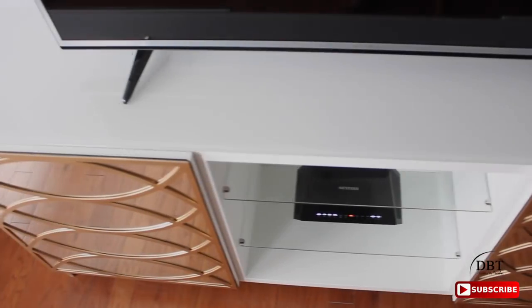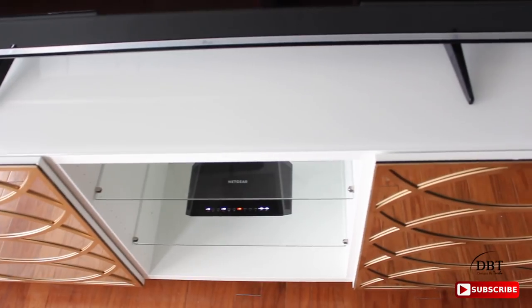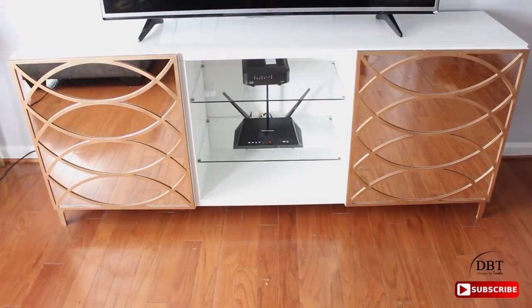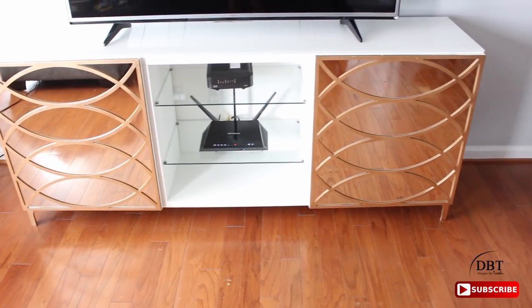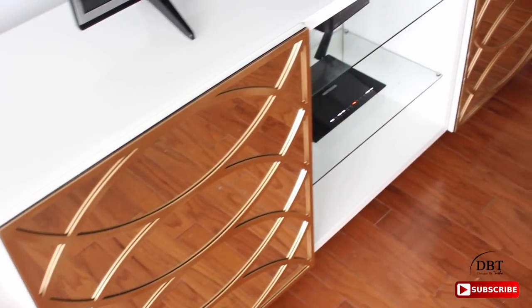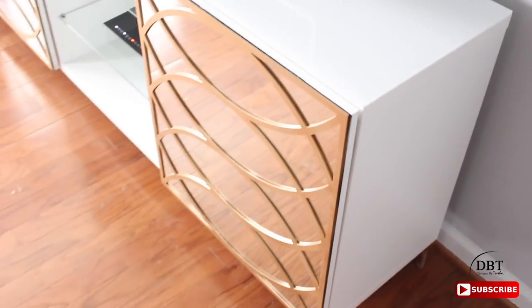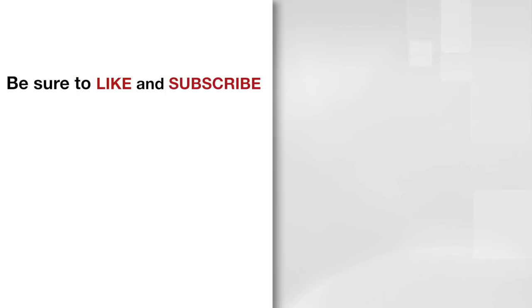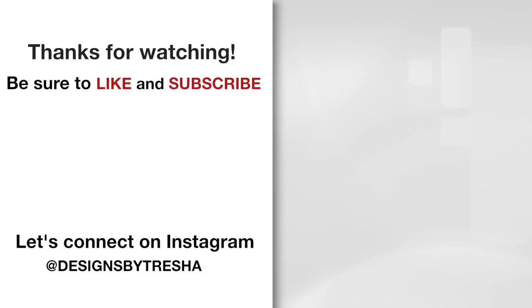I hope this video has inspired you to enhance something in your space. Don't be afraid to try something you may feel uncomfortable doing at first — you will be amazed at what you can accomplish. Thanks for watching! Let's connect on Instagram — I'm at Designs by Tresha. I would love to see your DIY projects, so make sure you tag me. Also check out my other videos, I think you'll like them!